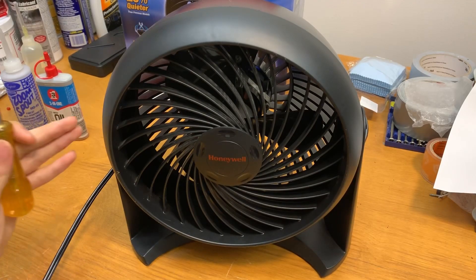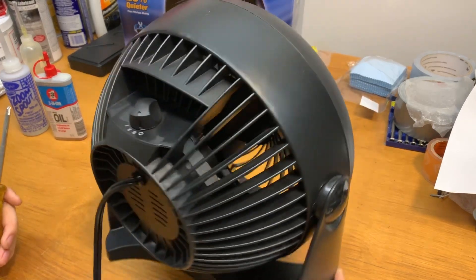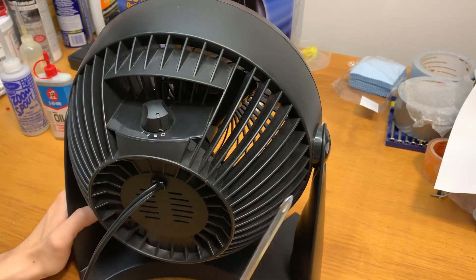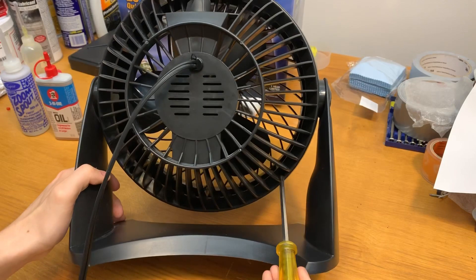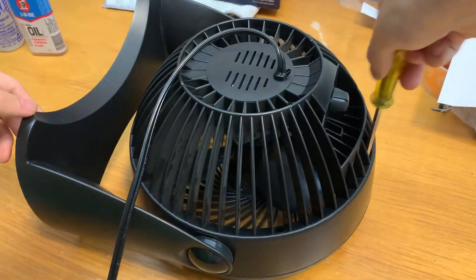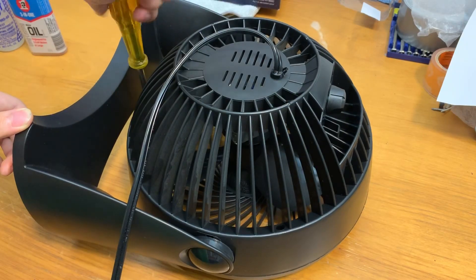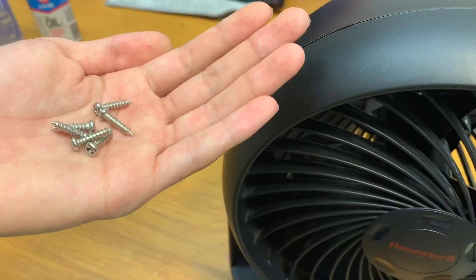Step one is to remove the front grille, and you can do that by removing six screws that are sort of hidden along the back of the fan. In most cases they're Phillips head screws, but sometimes they may be Torx screws, so watch out when you're trying to unscrew these. There's one up here, one over here, one down here, another one here, there, and up there. The screws are out.